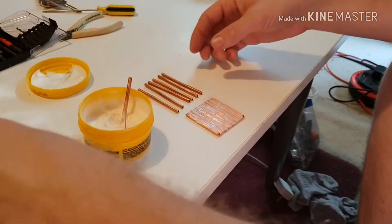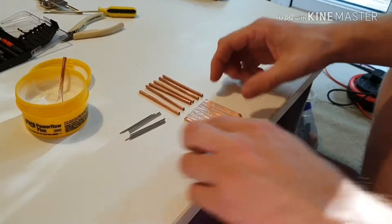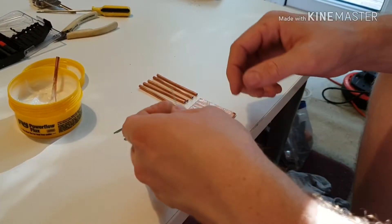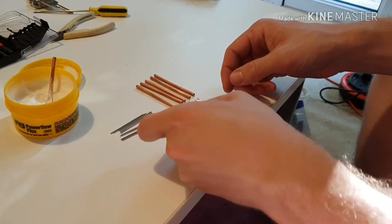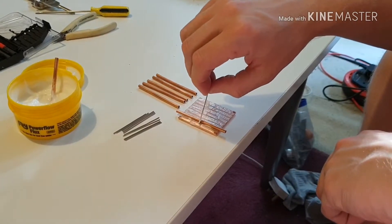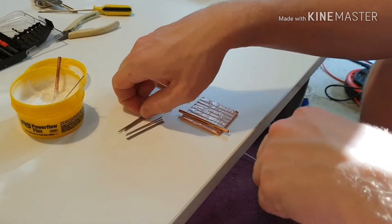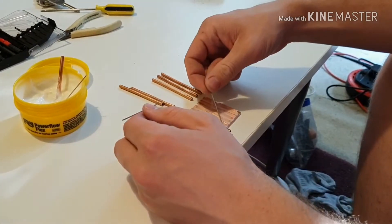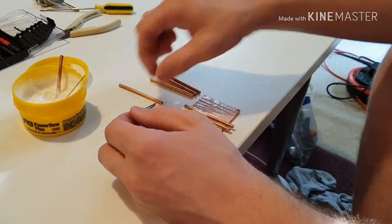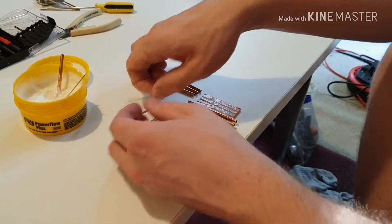Now we're going to stick each of these pipes into place with a rod of solder on each side. We'll start with a pipe, sit that down into there — the flux is quite sticky, it'll hold in place. I'll stick a piece of solder there, and we'll use another piece as a guide. Then we'll have another piece on the other side, and then a pipe, and another piece of solder.